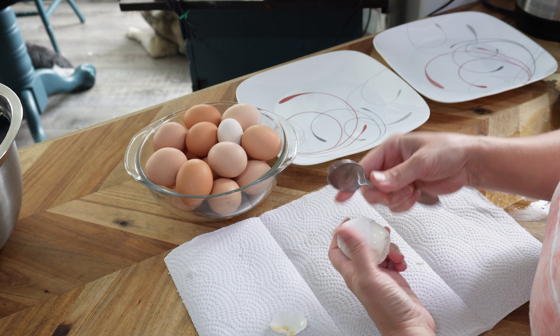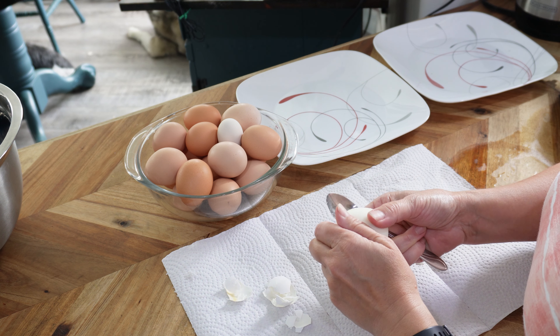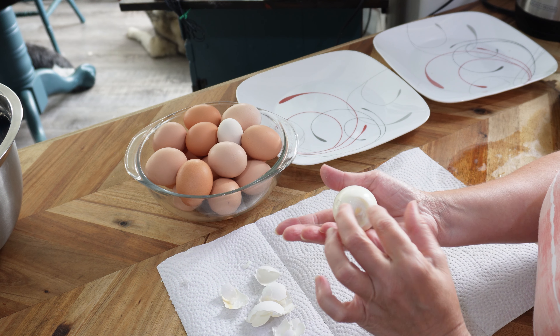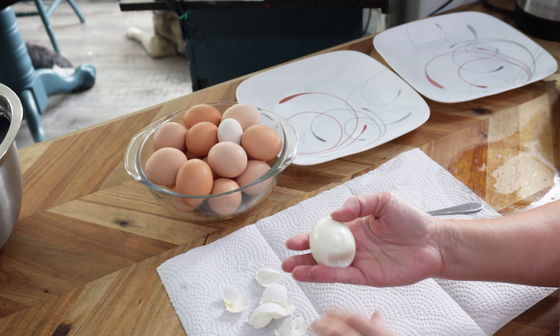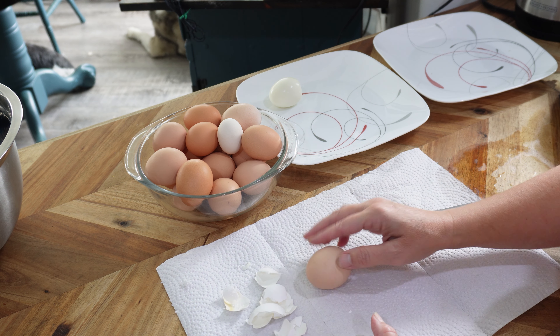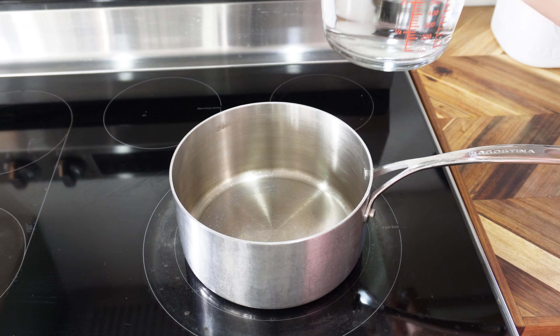Everyone has a different way of peeling eggs, but I just go in like this — see how easily it peels when steamed? You do have to be kind of gentle with your eggs. You want to avoid any blemishes on the egg if you can.